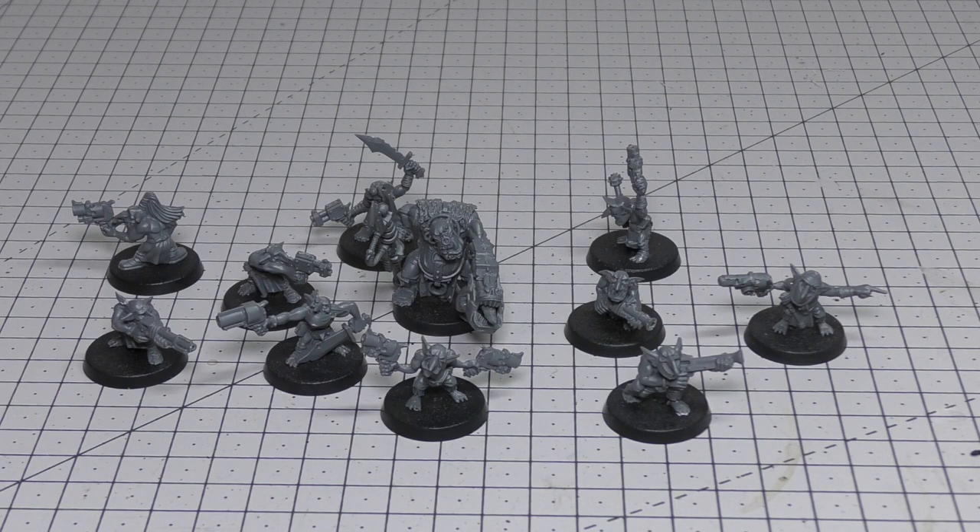The Gretchen really come into their own with a Runt Herd — the Ork Boy in the middle there. Taking one is normally an Elite choice, but if you've got a Gretchen infantry unit it doesn't take up an Elite slot. The Runt Herd's statline: Movement 5", Weapon Skill 3+, Ballistic Skill 5+, Strength 4, Toughness 4, 4 Wounds, 3 Attacks, Leadership 7, Save 6+. He's armed with a Slugger — 12" Pistol 1, S4, AP 0, D1 — and a Grabber Stick, a melee weapon that adds 1 to Strength (S5, AP 0, D1) and grants one additional attack each time the bearer fights.